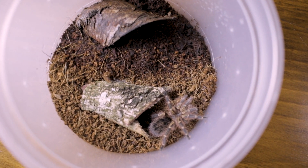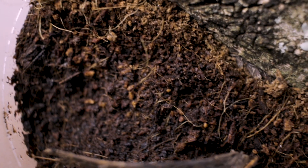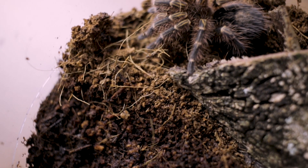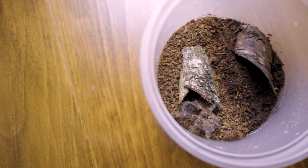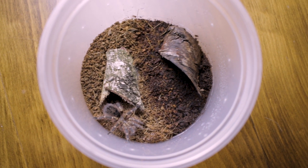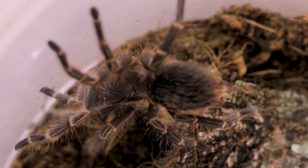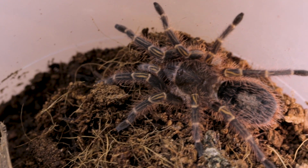A common rule with all tarantulas is that their enclosure needs a moist and a dry side, so that the tarantula can choose whether it wants to be in a moist environment or a dry environment. And within both of these sides, you always need a hide, so that the spider can hide in it and feel safe within its enclosure. To achieve having a moist and a dry side is quite simple — all that you need to do is mist one side with water and not the other.